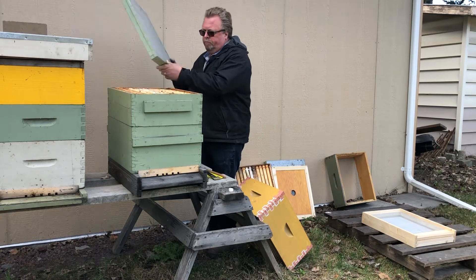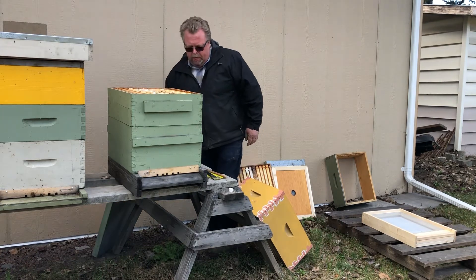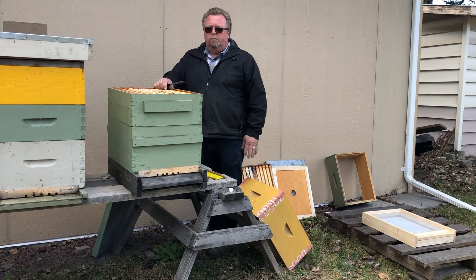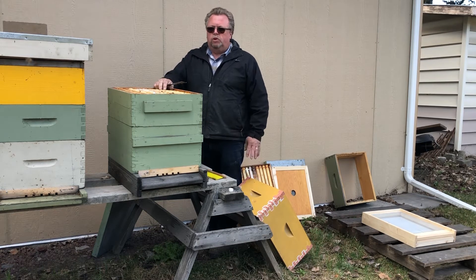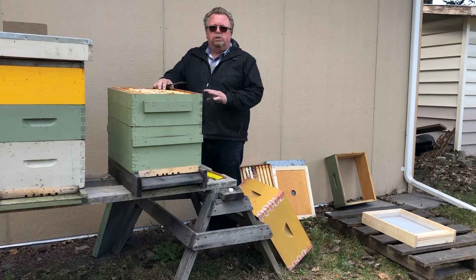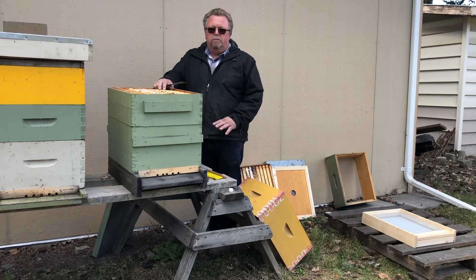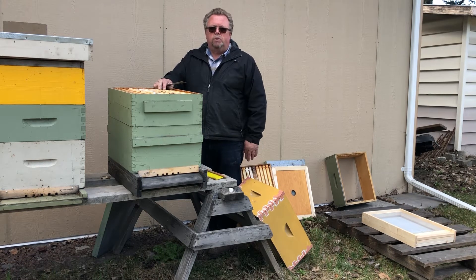Just remove everything. Your top box here — assuming these boxes are full of bees — this is a dead hive for demonstration, so there's no bees in it. Both boxes would be full of bees. There's going to be a queen in there, but you don't know if she's in the top or the bottom. That's where the walkaway split really shines, because you don't have to try and find that queen.